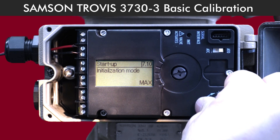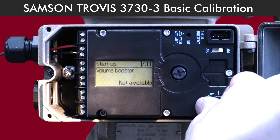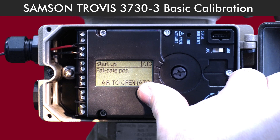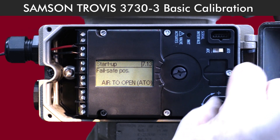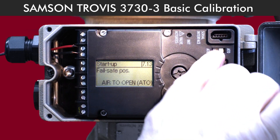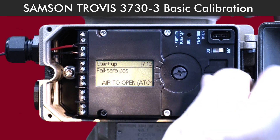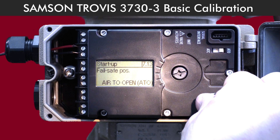Turn the selector knob to move through the next settings. When you get to Nominal Range, just keep turning until you see 'Air to Open'. If you need to adjust the fail-safe mode, there's a dip switch inside the housing you can use. But for this setup, we're working with a fail-close actuator, so we're good to go.